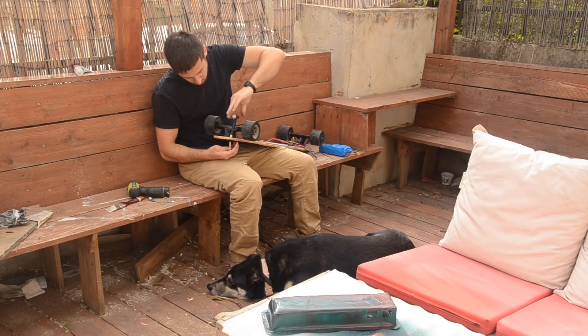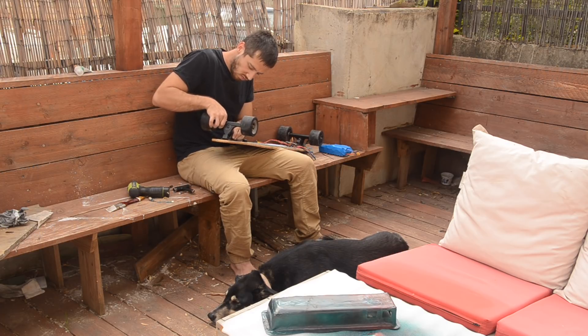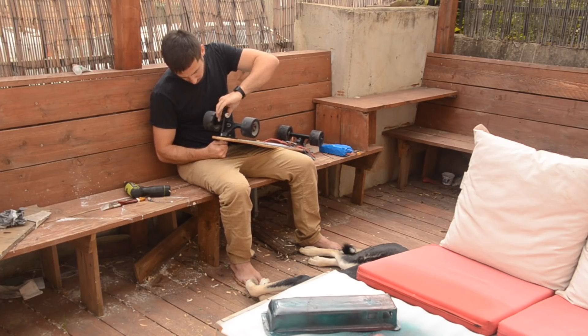While the paint was drying, I decided to remove my trucks and change them from drop-through to top mount in order to increase my ground clearance a bit, due to the enclosure being sort of thick. I don't build batteries that are two cells thick anymore — now I make them one cell thick — so I don't have an issue with ground clearance or big enclosures anymore.